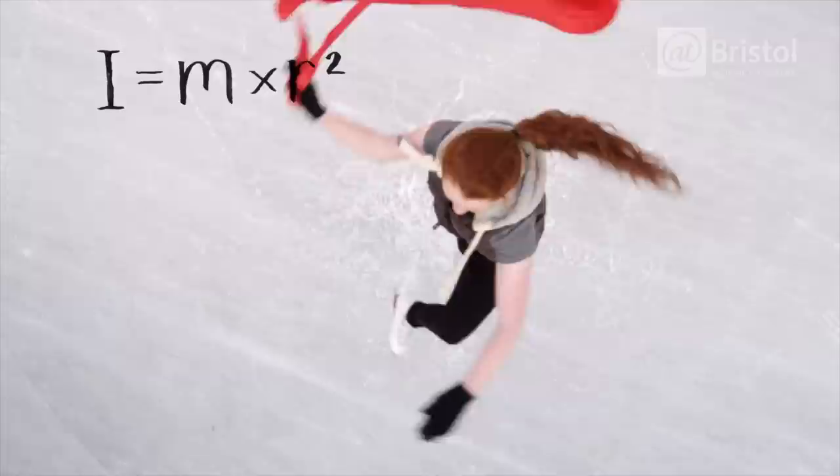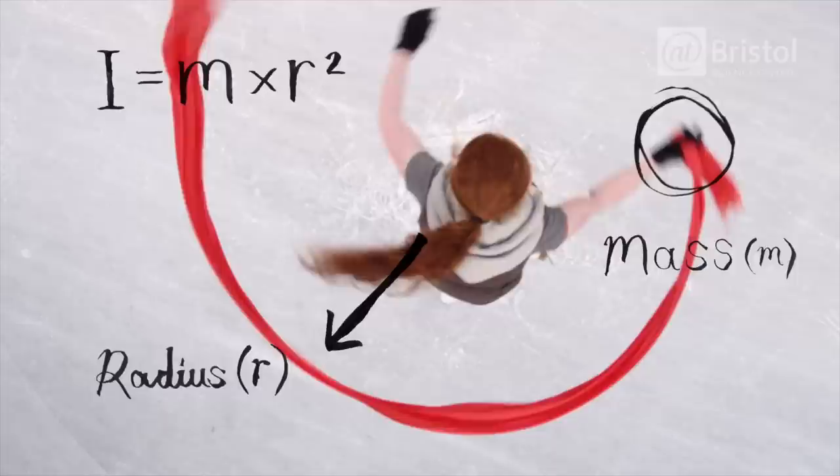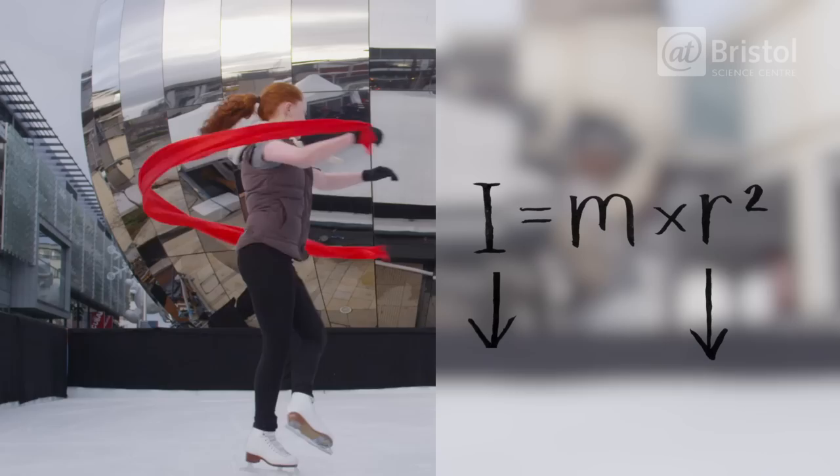But what does that mean? Well, as Jazz spins, the length of her outstretched arms is the radius, or r. Their mass is m. With her arms wide, the bigger radius results in a bigger moment of inertia, so it's harder to rotate.